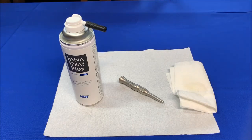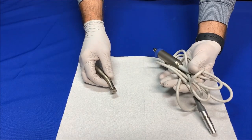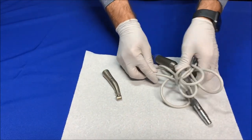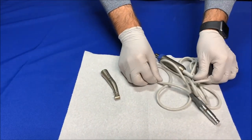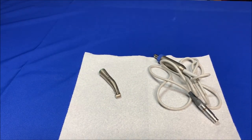The entire motor and its cord is autoclavable, as is the attachment, but the motor and the cord do not need to be lubricated. Place the handpiece and the micromotor in separate autoclave pouches and seal them before putting them into the autoclave.